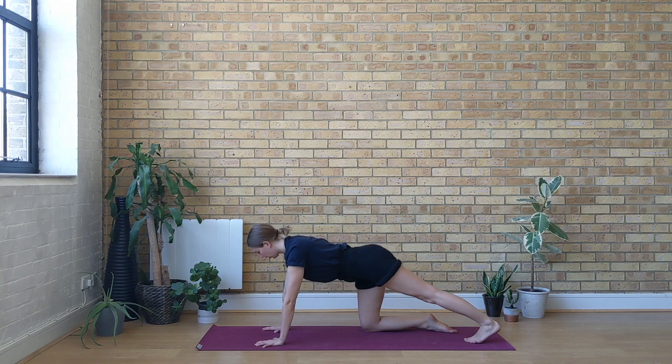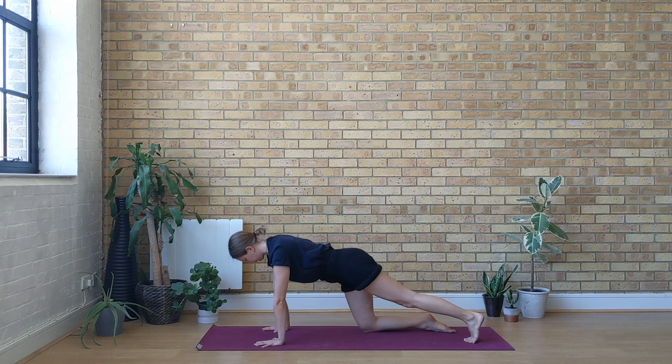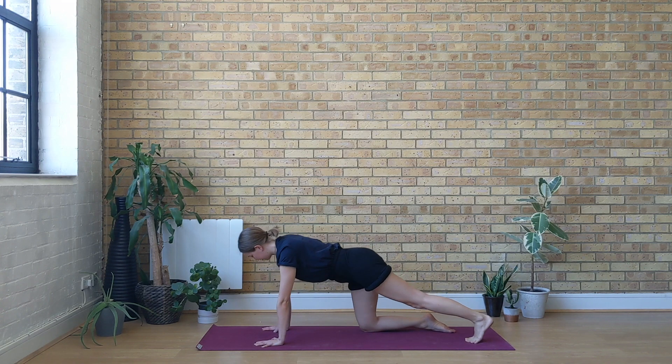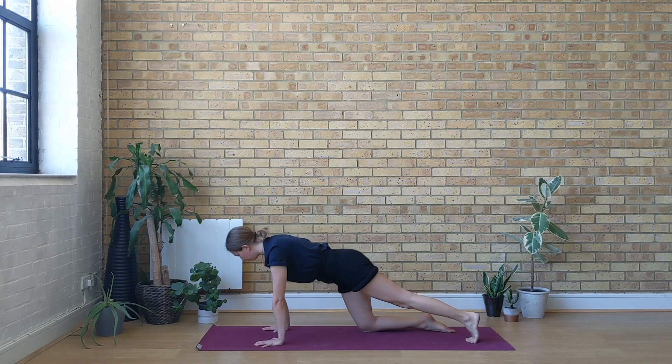From here, lengthen your left leg behind you and begin to rock forwards and backwards. You should feel this on the wrists, on the back of the left leg and the sole of the left foot. Stay with your breath as you're moving.